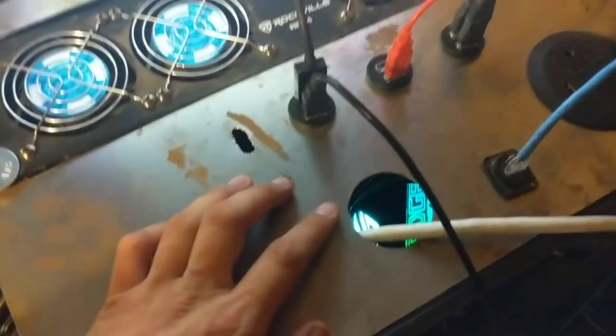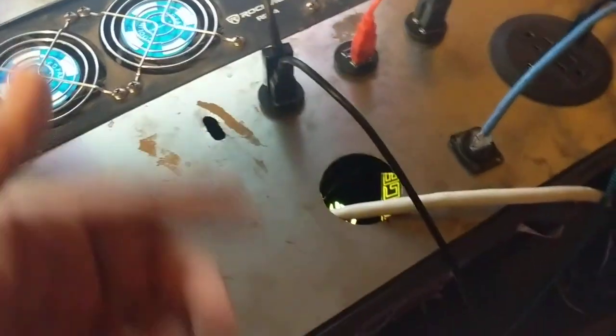It goes into this plug strip. HDMI goes to the motherboard. And these things are just USBs straight into the motherboard. I mean, there's just a mess of cords in there.